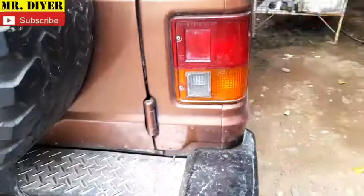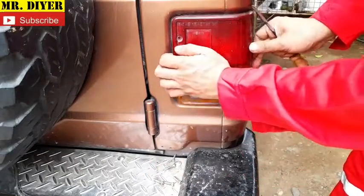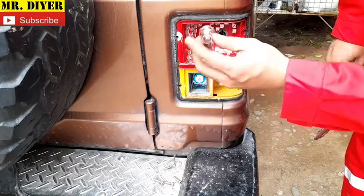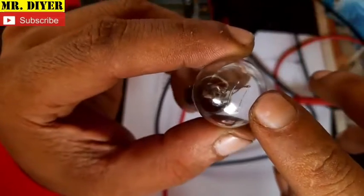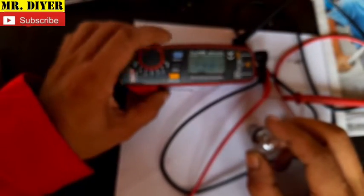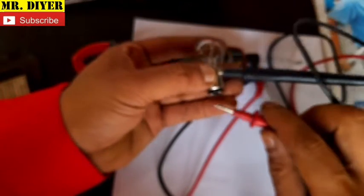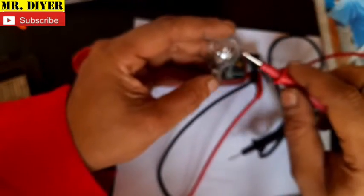Before we check the switch, let's check the bulb first. This is our tail light as well as our brake light — an 1157 bulb, double contact, double filament. Just by looking at this bulb, I can already say there is nothing wrong with it — both filaments are not burned or broken. But we can confirm by using a multimeter with a continuity test. It should beep on both contacts.